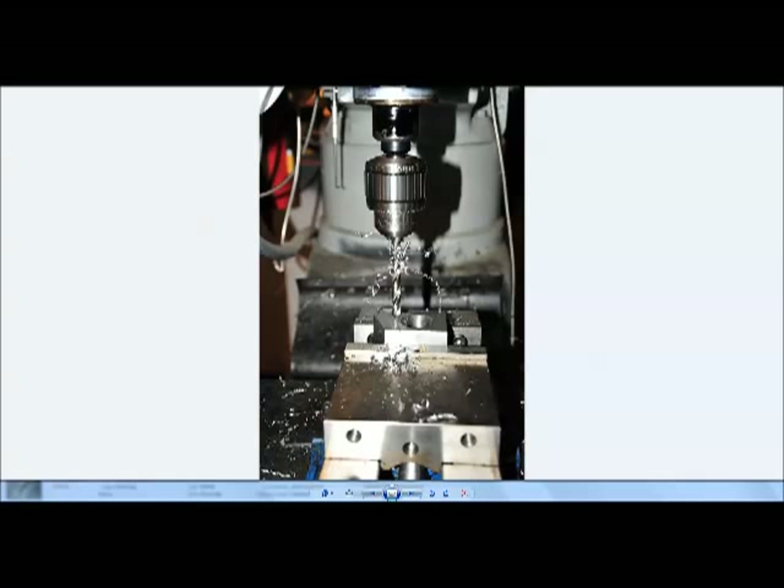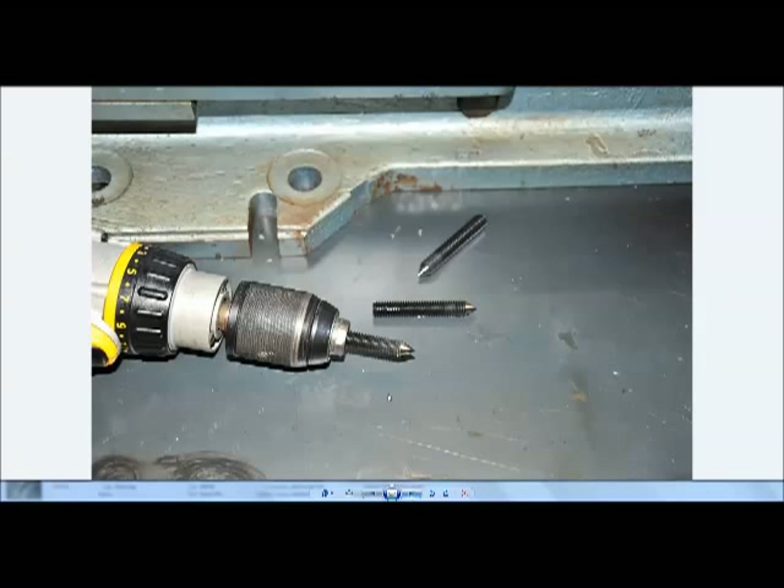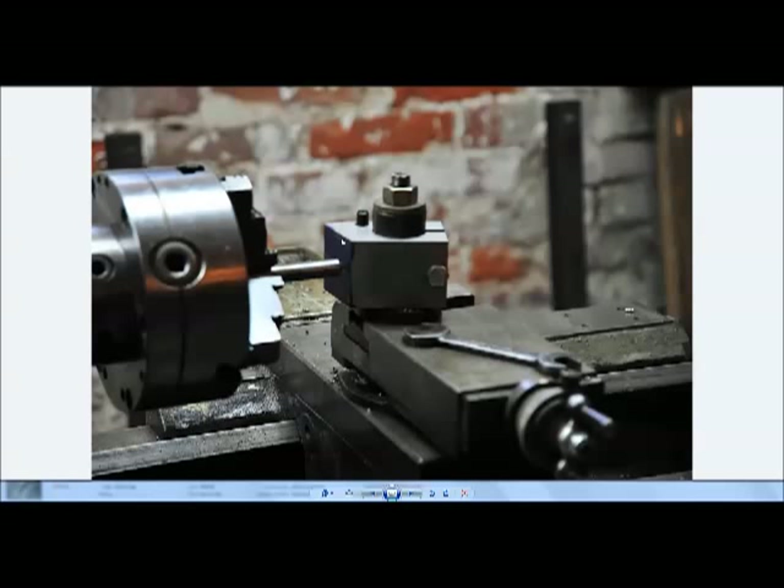Here we're drilling the tap size holes for the 5/16 set screws that index off the index plate and set the height. I couldn't find pointed, long 5/16 set screws, so I made some. I got long set screws with a regular grub point, stuck them in my drill, went to the bench grinder, and ran the end of the set screw into the grinding wheel. Knocked these out in just minutes — kept water nearby to cool them so they didn't lose their temper. They worked out really well.